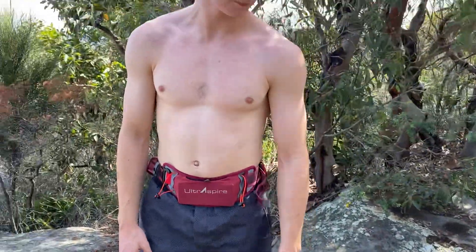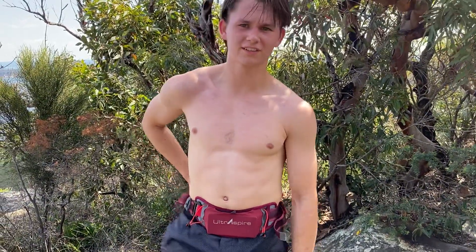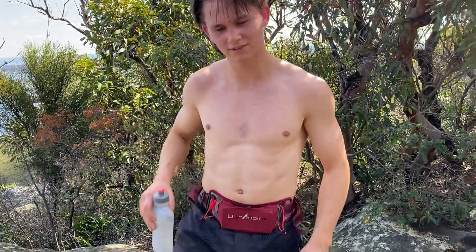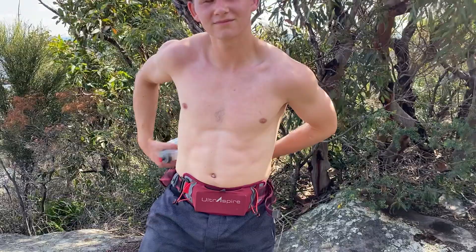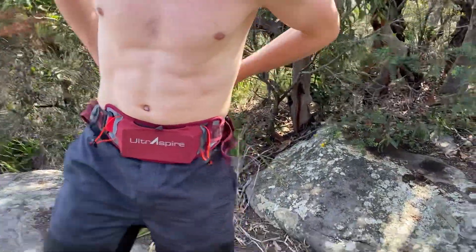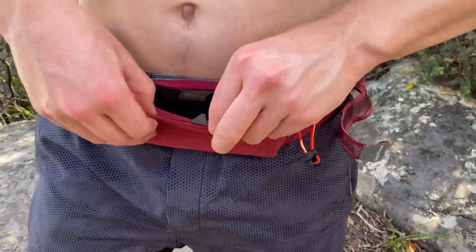Zach, no BS, this is the first time you've worn it — how is it? It's super comfortable, easy to run, it doesn't bounce around. It all just feels natural. And access to the bottle — you can pull it out pretty easily. That's the 550ml Ultra Flask, easy to slip in and out.